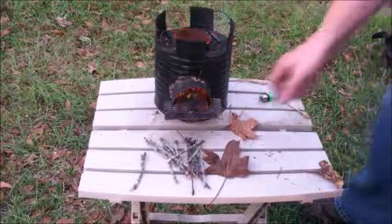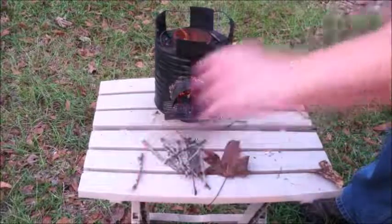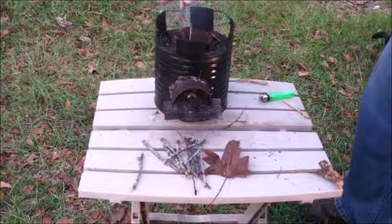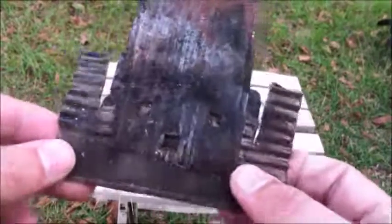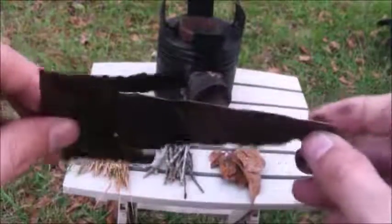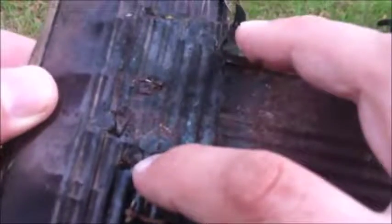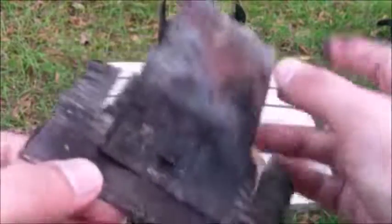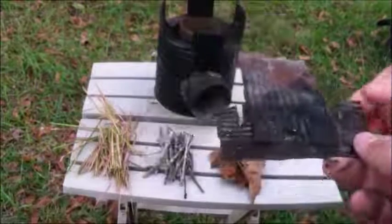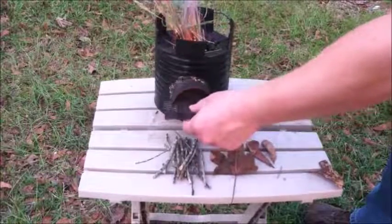Then insert a separator to separate the twigs and allow air to flow in under the twigs. This separating piece is created from a fourth can that has been flattened and cut into strips. The strips are attached by cutting small slits in each piece and folding them over. Two small grooves are cut in each side to clear the front of the rocket stove.